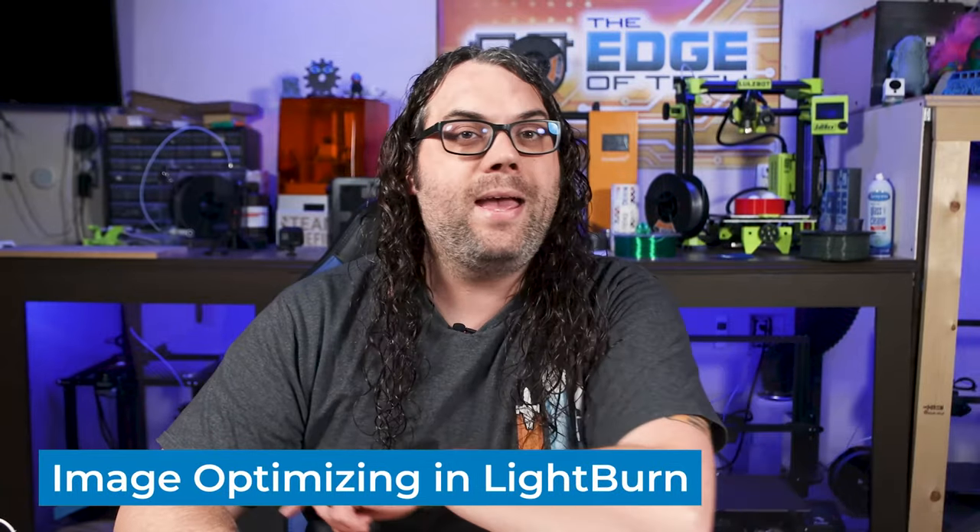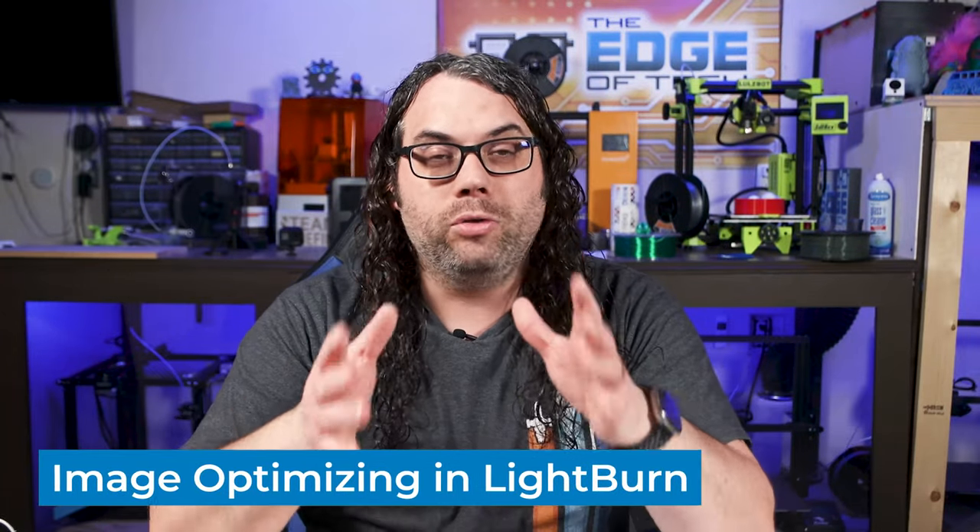When you're going to laser engrave a picture, you want to make sure it's optimized for the laser, otherwise it looks kind of crazy. As you've seen in some of my other videos, we've done this with many other programs, but today I'm going to show you how to do it only with LightBurn. LightBurn is super powerful — it does a ton of things, and one of the cool features it has is to adjust images right inside of LightBurn. Let's do it.